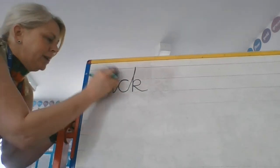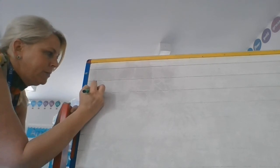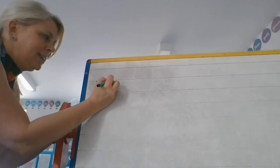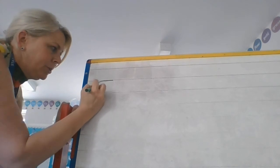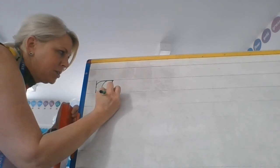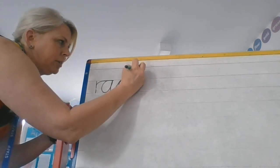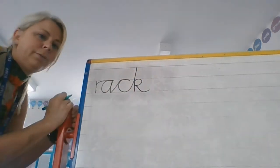Other words you might want to practice are words like rack, for example. So I'm coming down and up for the R. Now to join the R to the A, I need to come back round this way, back towards me. So I've gone down, up and round, back towards me. And then it's a diagonal join, hook over again for the C. A tall diagonal join, down, up, round and flick.